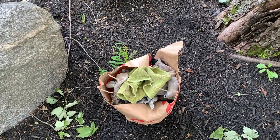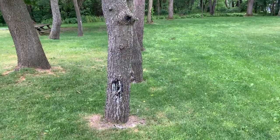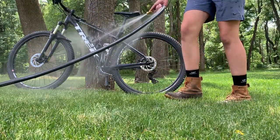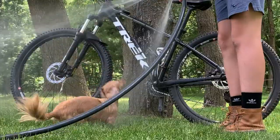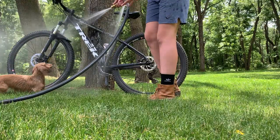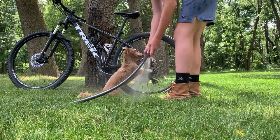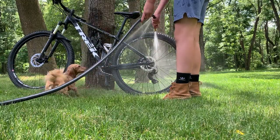Now that you guys know all the products I would recommend, let's go clean the bike. Whenever I clean my bike I like to put it up against a tree. We're just gonna start off by giving the bike a quick hose down. When you're hosing down, make sure not to use a hose with too high a pressure, as you may end up scratching your frame or possibly getting water in your bearings. We're basically just looking to go over everything on your bike to get all the dirt off.